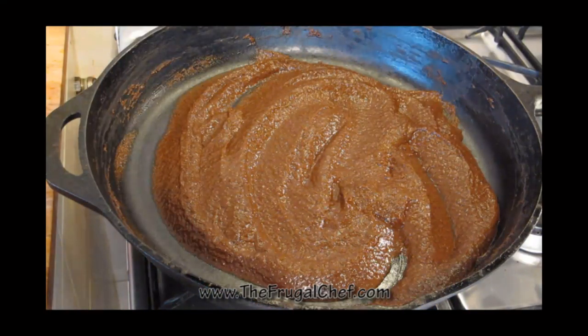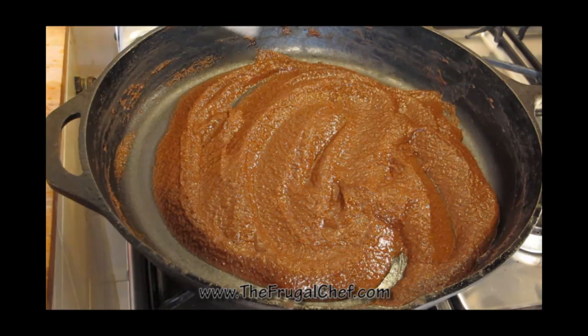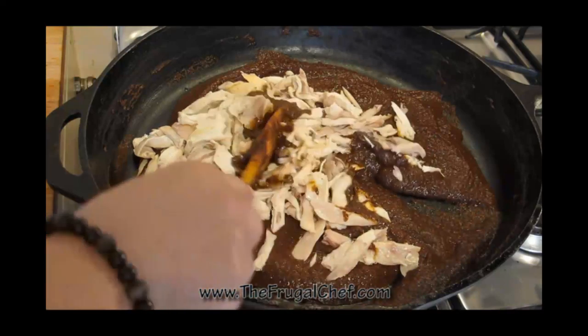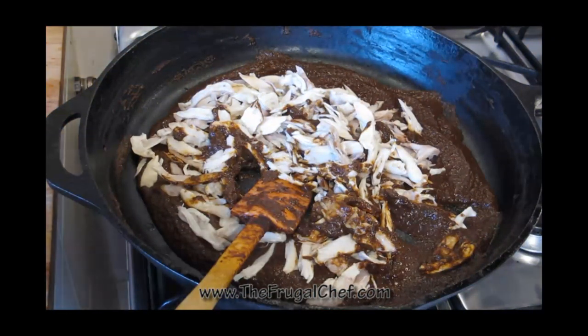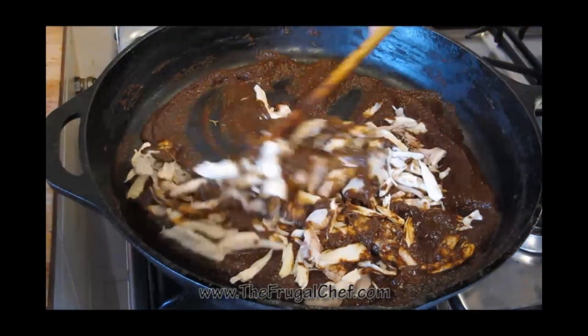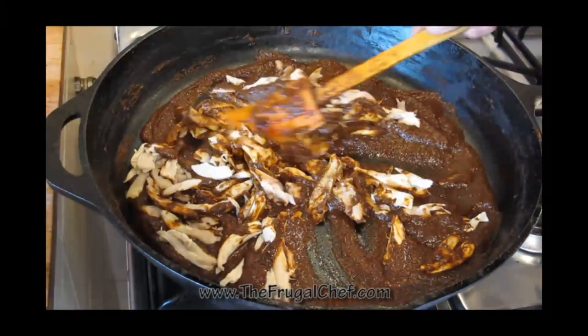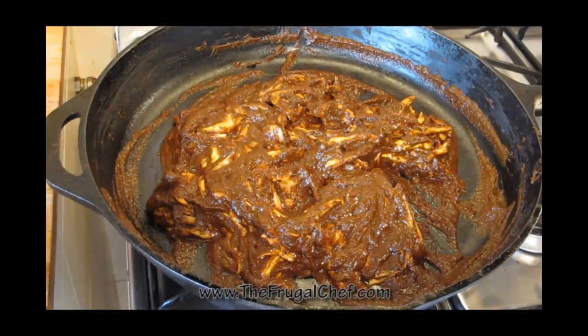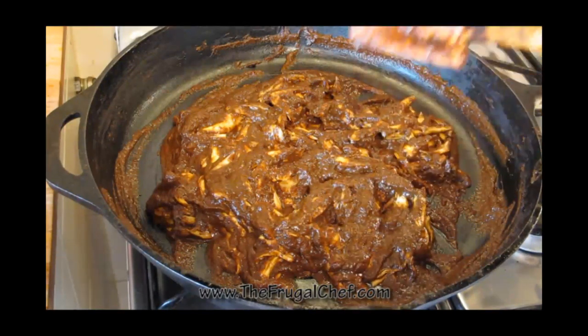This is going to be really simple. I'm going to add cooked shredded chicken to this — the chicken I used to make the stock to cook this mole. I'm just going to add it to this. We're going to let this cook and simmer for a good 15 to 20 minutes and then it'll be ready. I'm going to let that cook for about maybe 20 minutes. We'll let it heat up and start simmering.